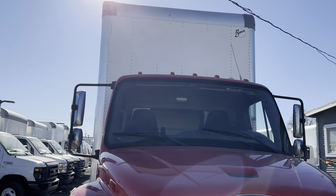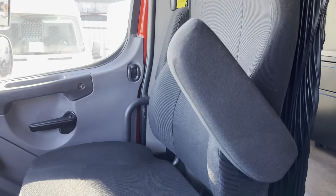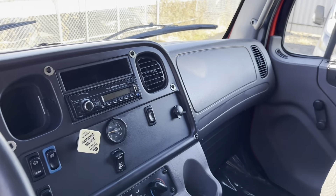Now let's take a look inside the cab. This truck has been fully detailed inside and out. There's a fire extinguisher mounted between the driver and passenger seat for emergencies, and a battery kill switch under the driver's seat so you don't have to worry about your battery dying. The seats are in great condition with no rips or tears, and there's a brand new passenger seat. This truck also has air brakes, air suspension, and a Bluetooth radio.